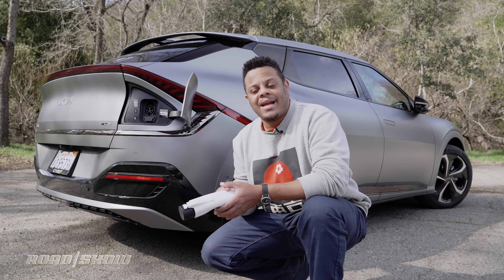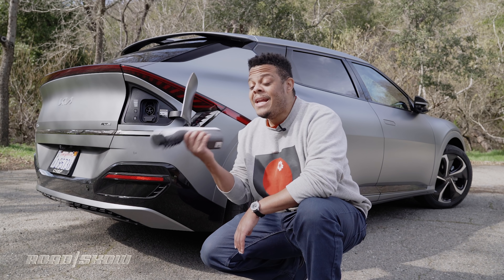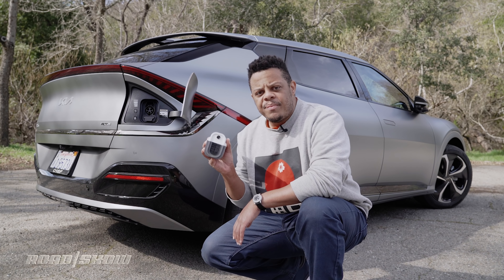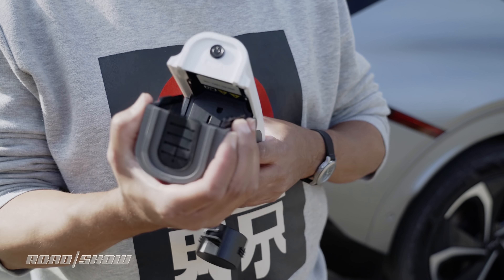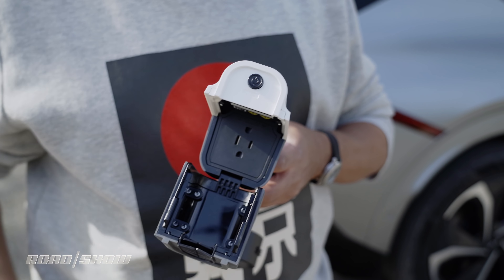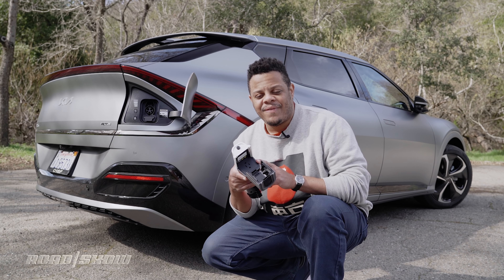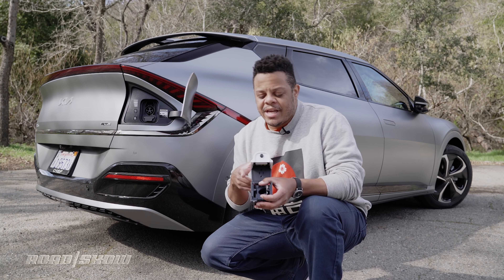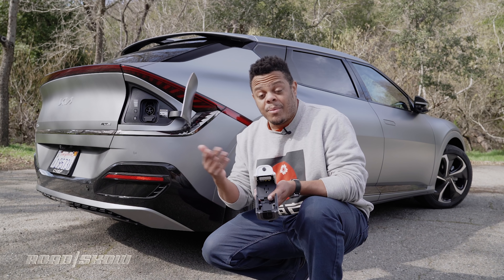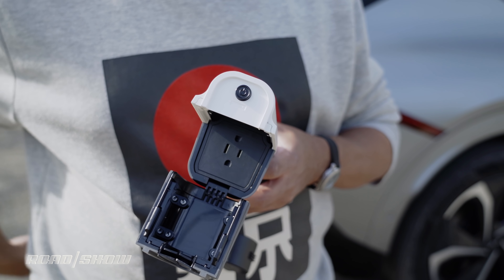The V2L adapter looks a lot like the charging adapter you'd use to plug into your vehicle to put power into the battery, except on the business end — instead of a power cable that goes to a wall or power box — you've got a section that opens to reveal a 110-volt outlet. The design is very similar to what you'd find in your house or office if you live in North America or parts of Asia that use this adapter. If you live in Europe or a part of the world on 220V, your business end is going to look a little bit different.